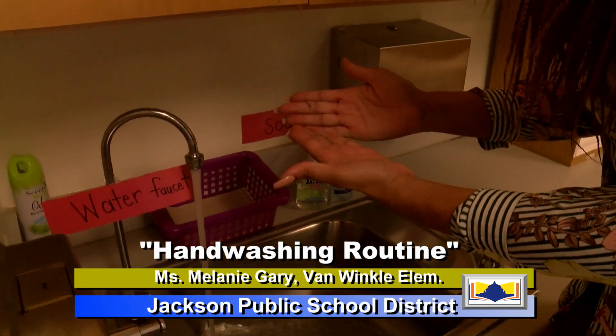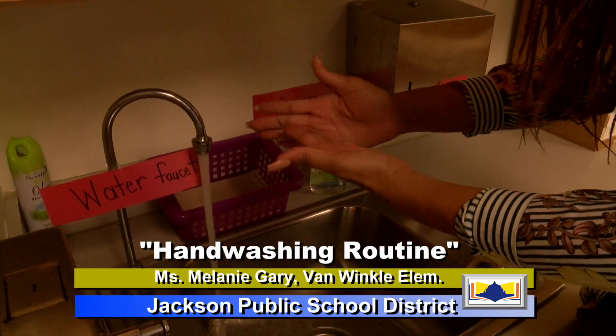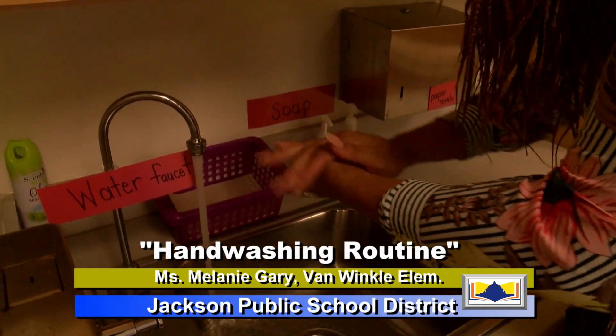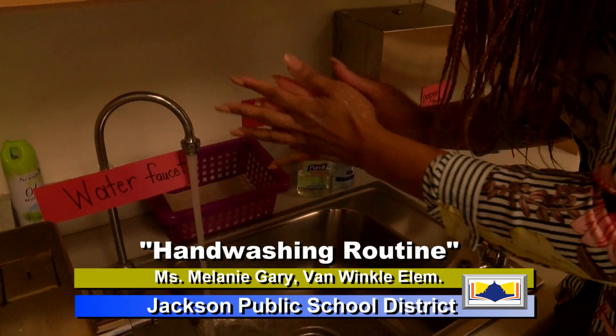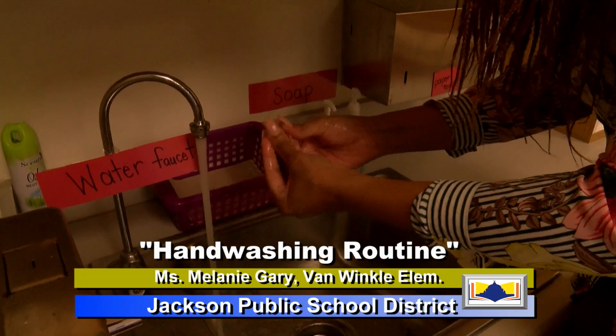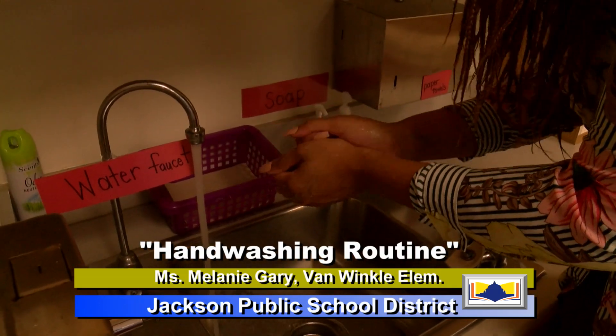So now what I'm going to do is I am going to first scrub my hands, and I'm going to get around and then get my fingernails. And then we're going to scrub our hands in the water now.